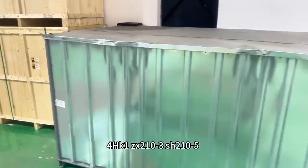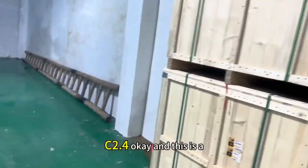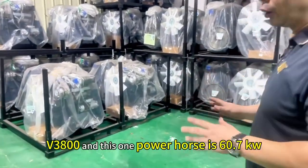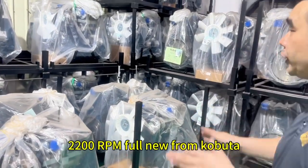6BG1, 2BG1, 3BG1 — this is a Caterpillar C2.4. And this is a V3800. And this one power hole is 60.7 KW, 2,200 RPM.